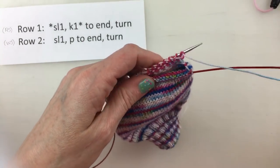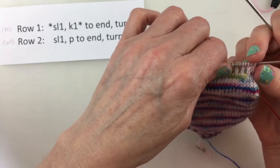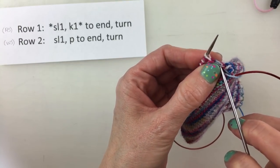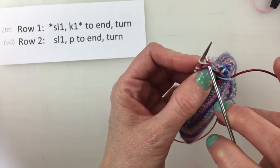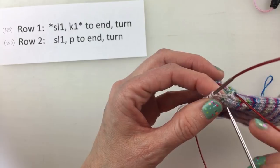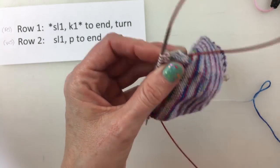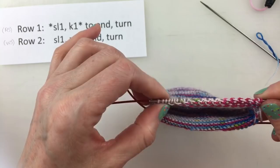What this will also do is — by slipping the first stitch on the right side and slipping the first stitch on the wrong side — it's going to give us these stitches that look kind of like a chain right here on each edge, and these are going to make it easier for us to pick up when it's time to do our gusset. That's the reason that we slip the first stitch on each side.